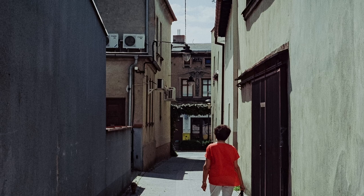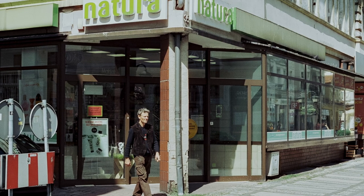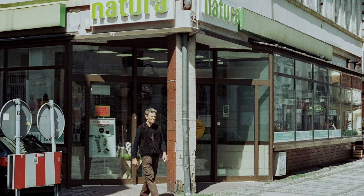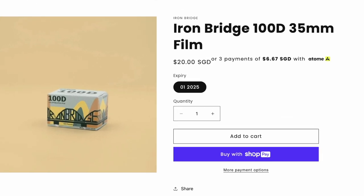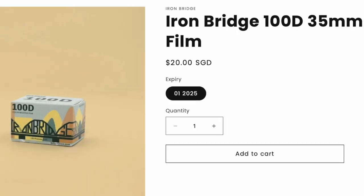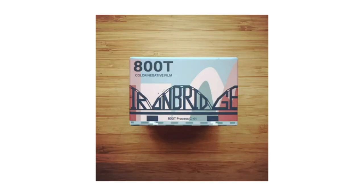I really enjoyed the subtle grain that this film stock offers — it is practically non-existent, like my chances of owning a Leica M6. I'm really sad that I don't have more rolls, but if you search online you are able to order them. It goes for around $14 to $15, a couple of bucks cheaper than Cinestill. And there is an Iron Bridge 400D and, for you night photographers, an 800T version.